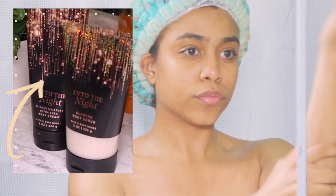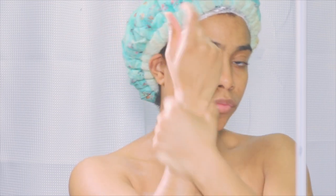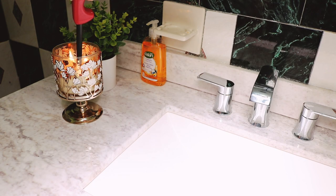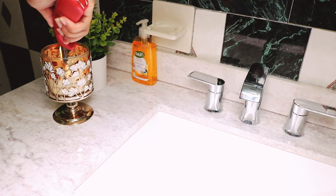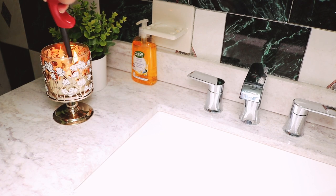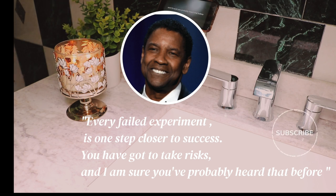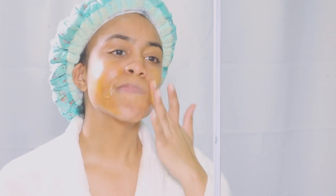I use the moisturizer and body cream from that same Into the Night line. After exfoliating and applying this cream at night, my skin just feels exceptionally soft. To set the mood for the rest of my self-care routine, I light a candle and listen to some motivational audio — my favorite speech by Denzel Washington. I just find it very motivating. 'Every failed experiment is one step closer to success — you've got to take risks.' It really resonates with me.